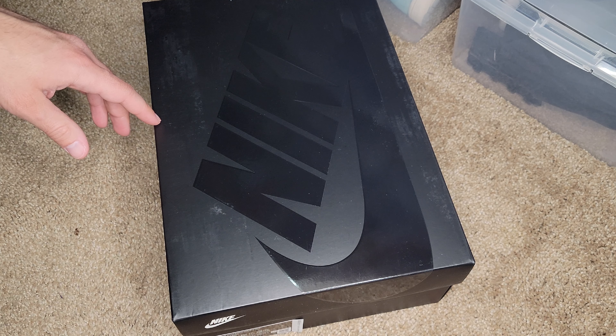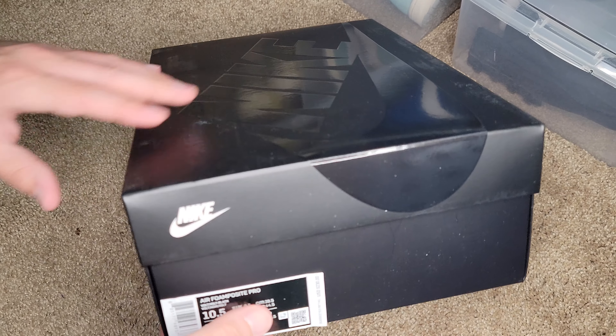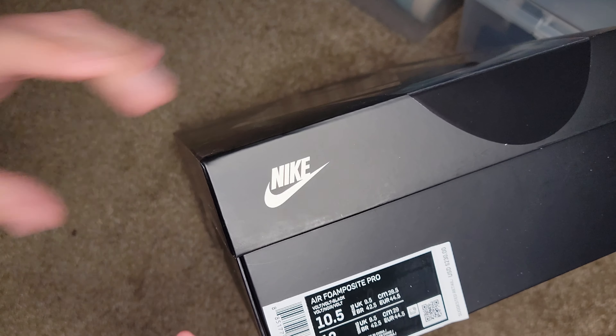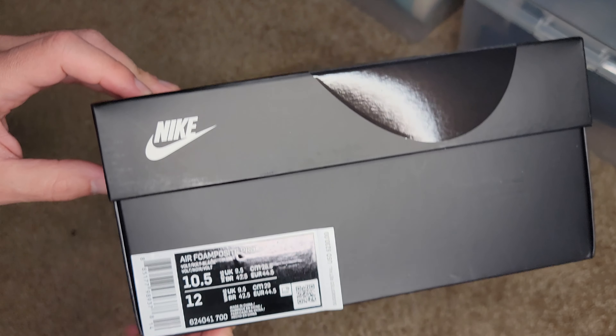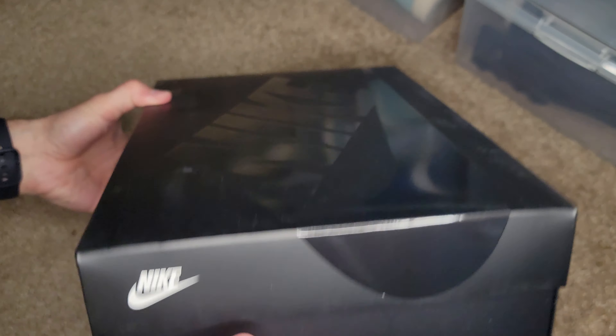Sup everyone. I'm a little tired from my trip to Cincinnati and back, but it was well worth it. I'll get into that on another post, so I apologize if I'm a little slow motion on this post. But right here, we've got the Air Foamposite Pro.